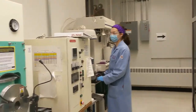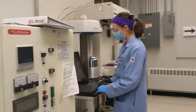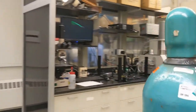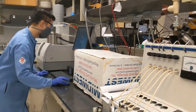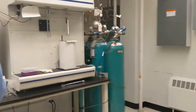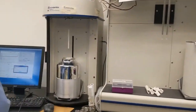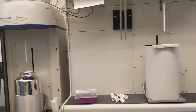Continuing our tour of the instrument labs, we have SPS here to make sintered pellets. Eric is over here with our LFA, which measures thermoelectric properties. We also have a laser table set up and an optical microscope. And Eugenia is here with our isotherm, which measures porosity and interior surface area of a material.